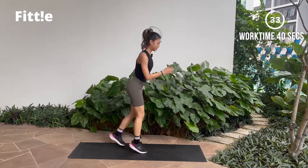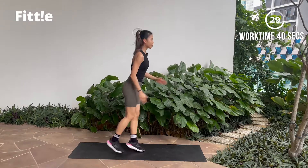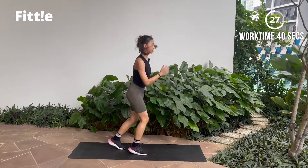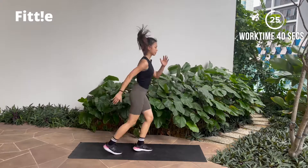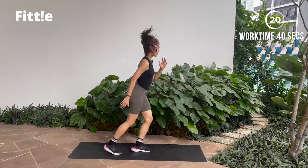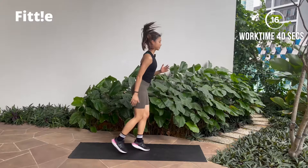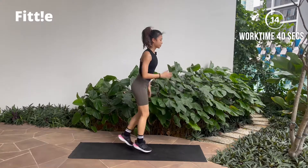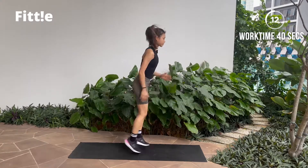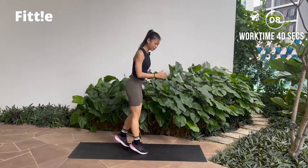Just swing your arms, keeping your core tight and always remember to breathe. Make sure you land soft on the ball of your feet. Almost there, a few more seconds.